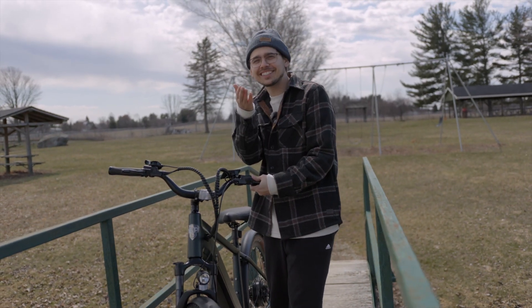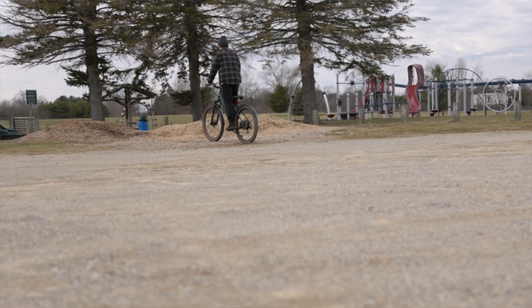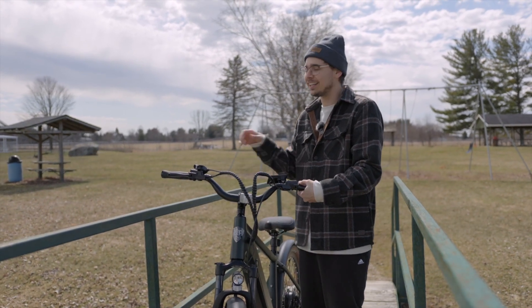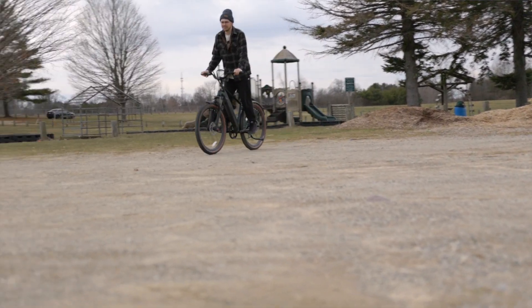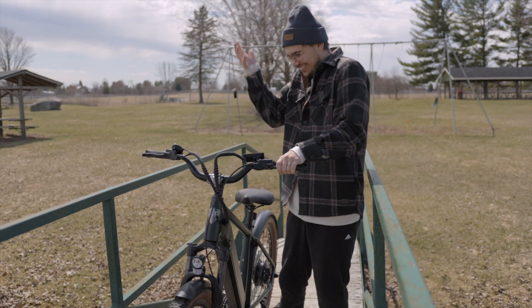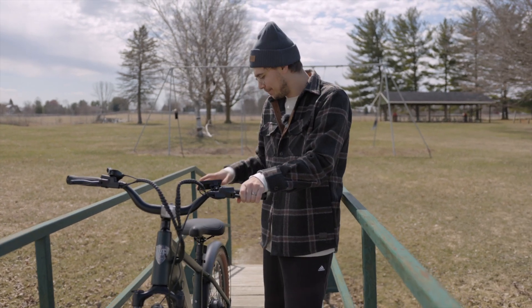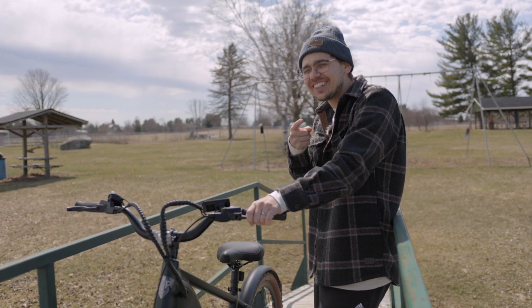One thing I mentioned earlier is that I really like the front suspension — it's really comfortable going over bumps. But sometimes I wish the seat or the rear had suspension too, to cushion your ride while sitting. A lot of times over really bumpy areas I'll just stand up and ride. But that's true of basically all e-bikes I've reviewed — none of them have rear suspension unless you get into an e-dirt bike type of vehicle. Maybe they could include it in the next version.